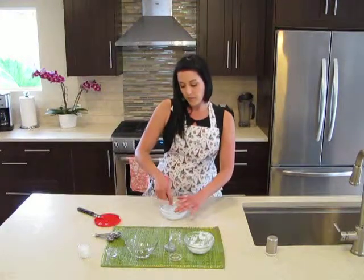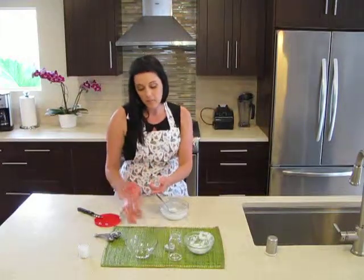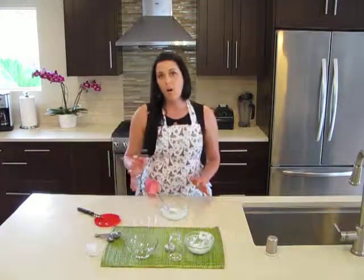So once you have it all mixed together, you can put it in a little container. I had made some yesterday, so that lasts about a month per container. For all the individual benefits of the ingredients, please go to my website at www.cheffree.com. Thank you for watching.